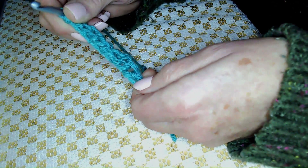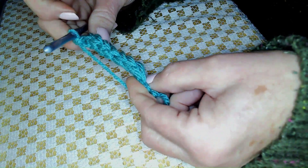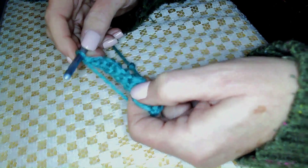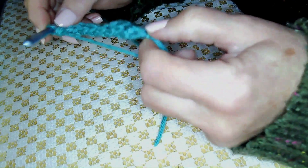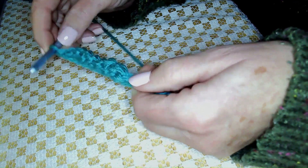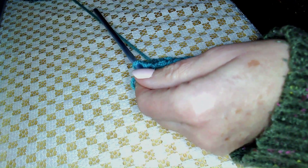Watch this video as many times as you need to get that idea. Once you get it done and master this, you'll wonder why it was so difficult — it's not. It's just a matter of motion. Please keep relaxed, keep your stitches loose, don't stress — you got this. I do offer other videos; my primary ones are loom crochet, and all these stitches I'm teaching you now can be used on the loom as well. Thank you for joining me, and have a great day.